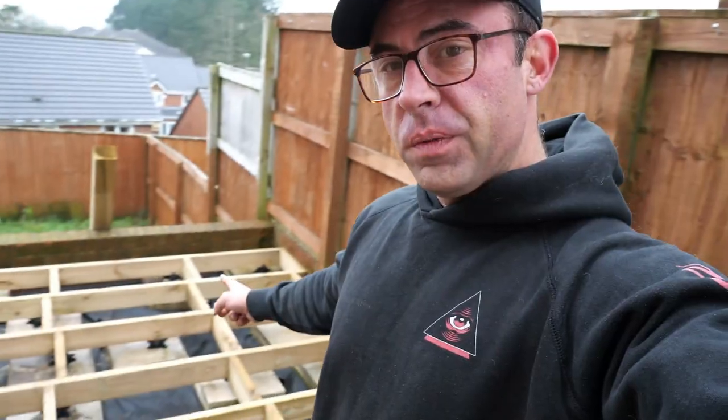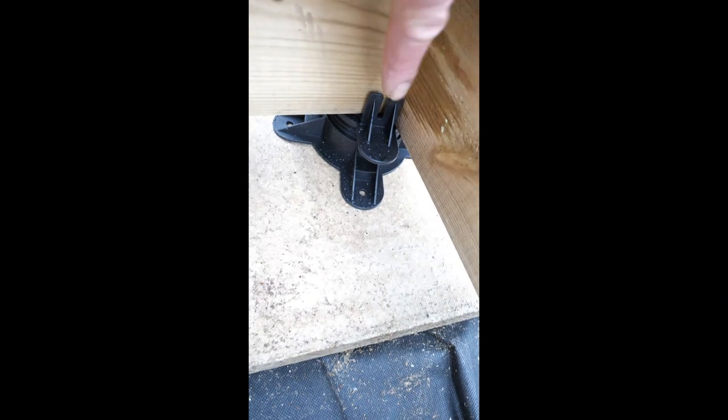As I'm going along I'm finding out new things that I need to do - thank god for YouTube. The little black legs, the stops that I put underneath the actual decking - over time the wood will warp slightly and it'll raise and lower as it gets wet and dries. What I need to do is attach the little legs to the wood. There's a little gap here and I'm going to screw into it so the feet stay attached to the base as the wood rises.